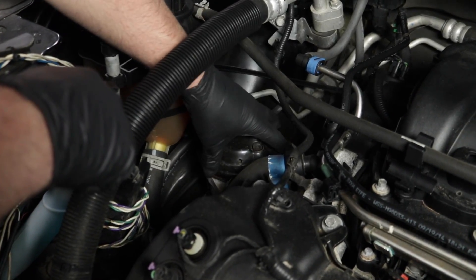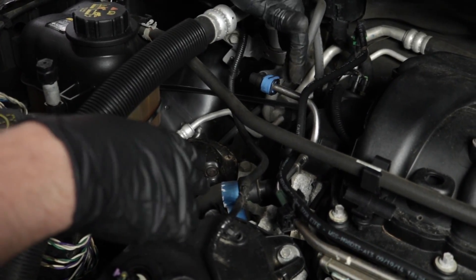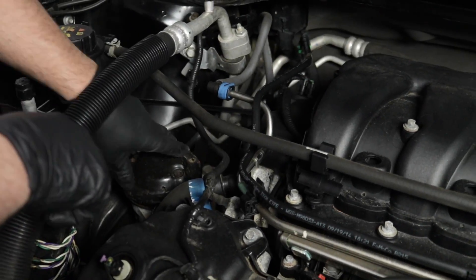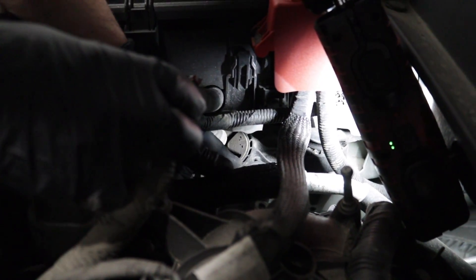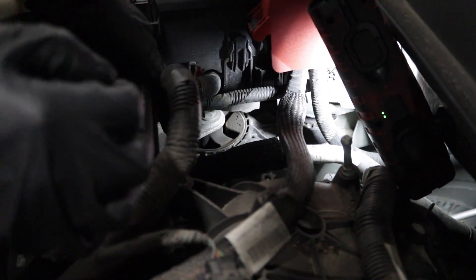Here's an engine mount right here, located in the front of the engine on the passenger side on this vehicle. This mount is supporting all the weight of the engine, and there's also a transmission mount on this vehicle. Other vehicles have other types of mounts like this. Sometimes they call this a dog bone mount. Now the engine is not supported by this mount.